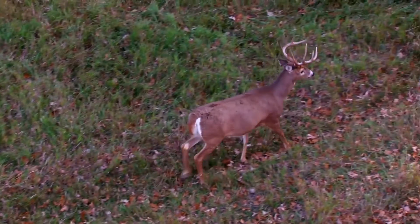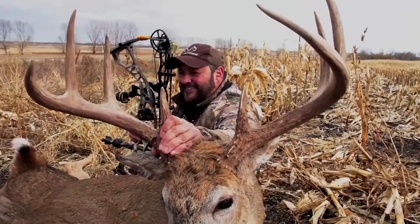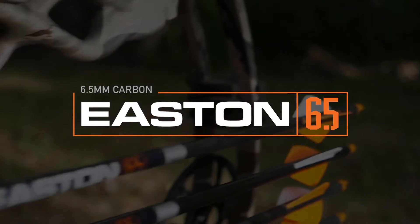Heart-pounding moments don't come around nearly often enough, so when they do, make it count with Easton 6.5.